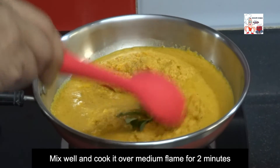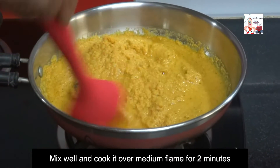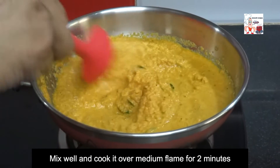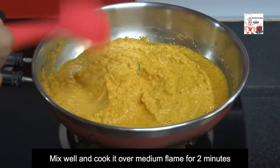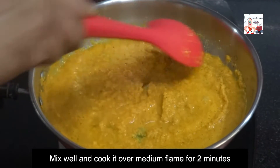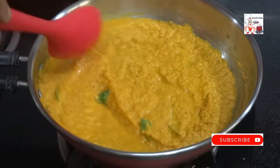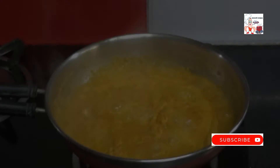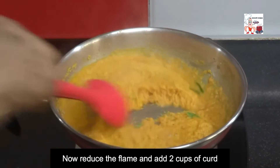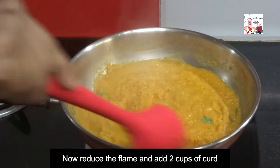Mix well and cook it over medium flame for 2 minutes. Now reduce the flame and add 2 cups of curd.